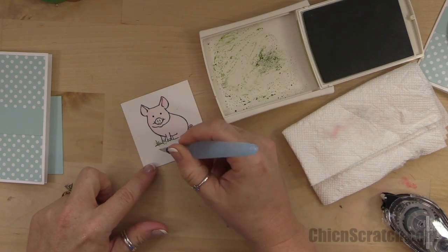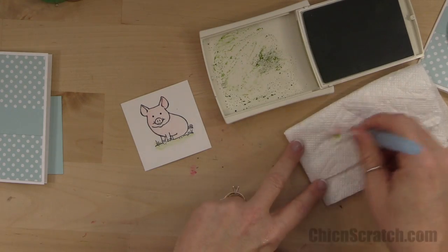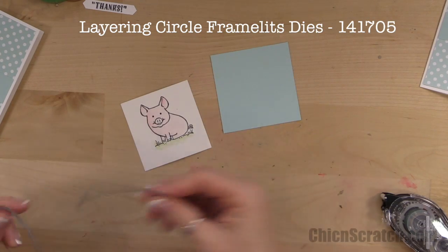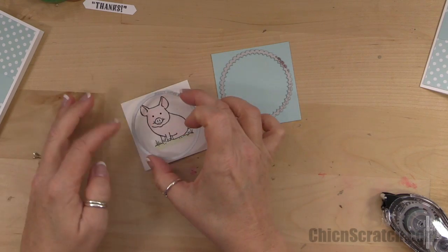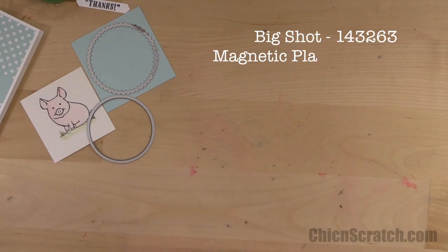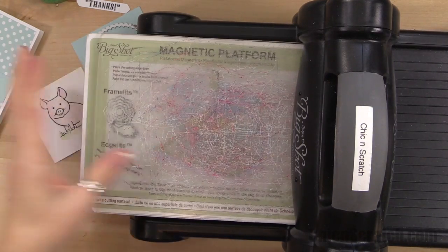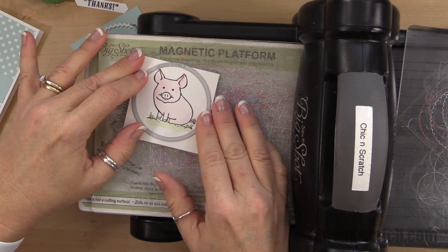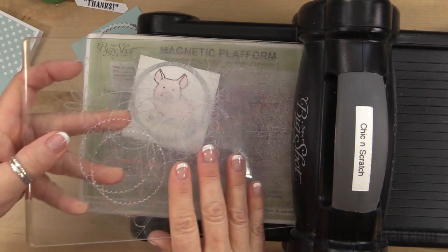Let's cut out this image and then our scallop circle using the layering circle framelits. This one measures two and five-eighths and this one two and three-eighths. Using the magnetic platform cutting pad, I'm going to cut one out at a time so I can still talk to you all.